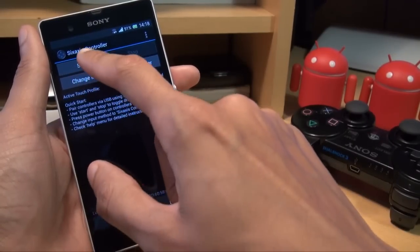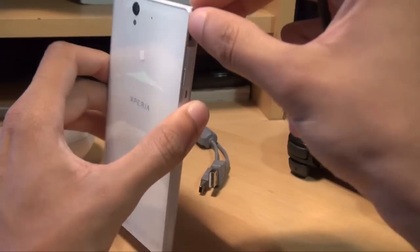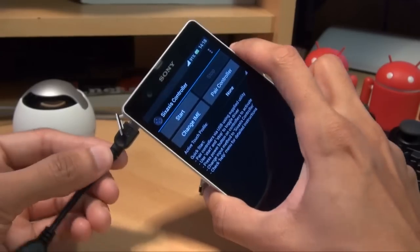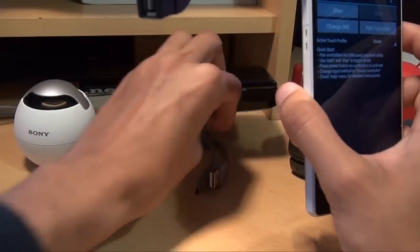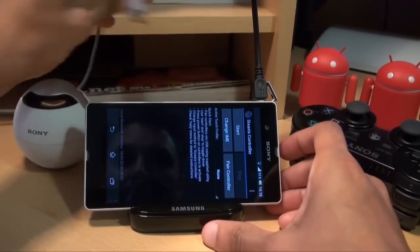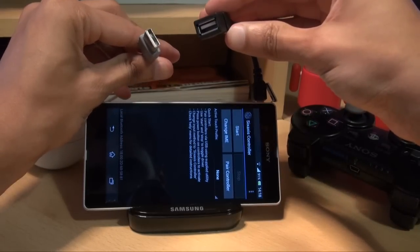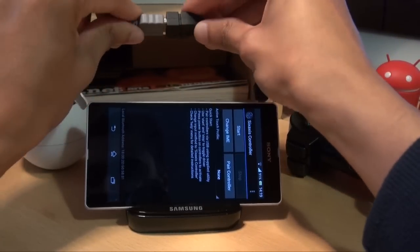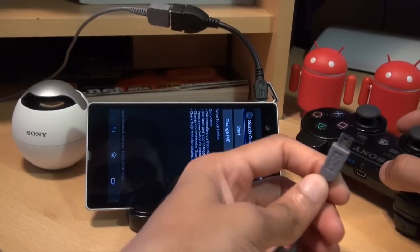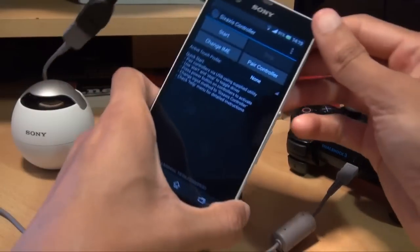We're going to connect up using the USB On The Go cable first, so we'll open the cover and get that slid in. It does pop out a little bit but it stays connected okay. The standard USB 2.0 port plugs into the USB On The Go cable, and then the other side — the micro USB port — plugs into the controller. Plug it straight in and it starts flashing.